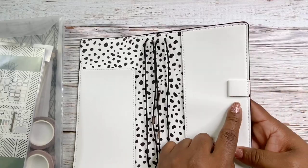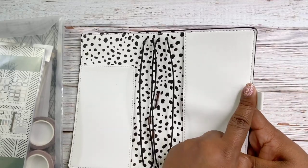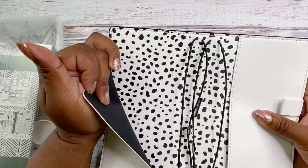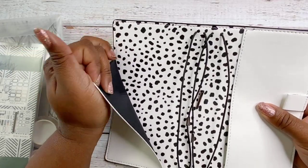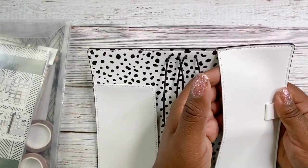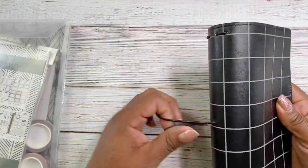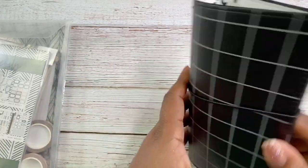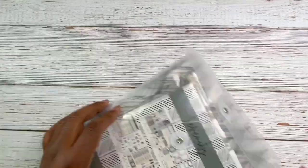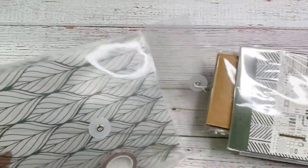It comes with a loop for your pen or pencil, and you get a side pocket here. I love that the book is black on the inside, and you get another side pocket here as well. Very pretty — I really like this a lot. And then on the back, it says Villa Beautiful.